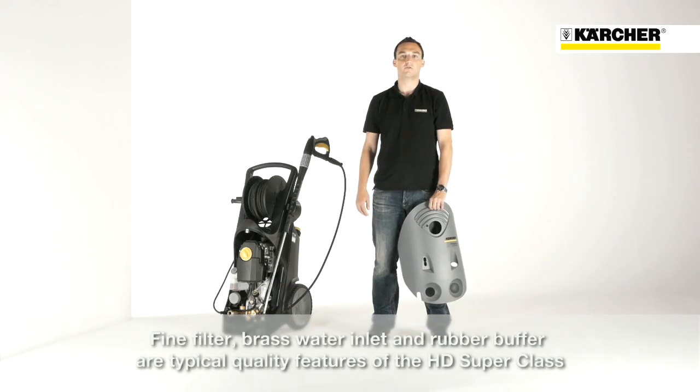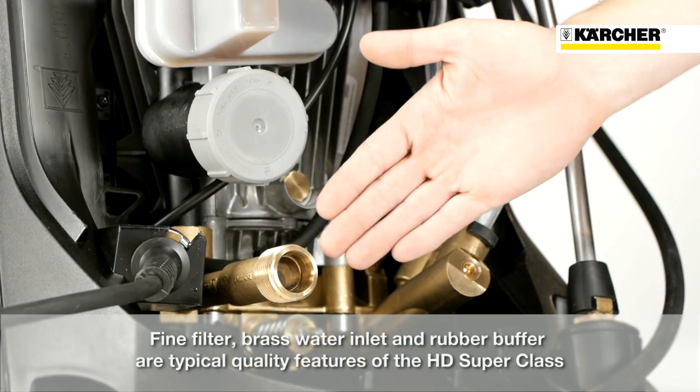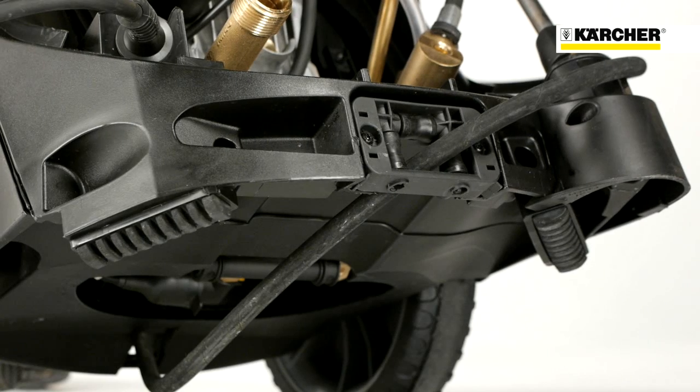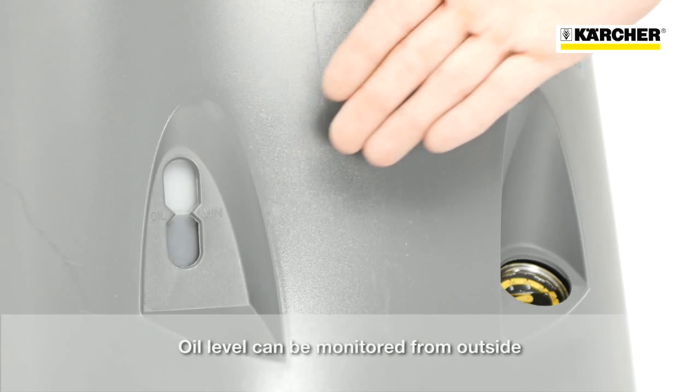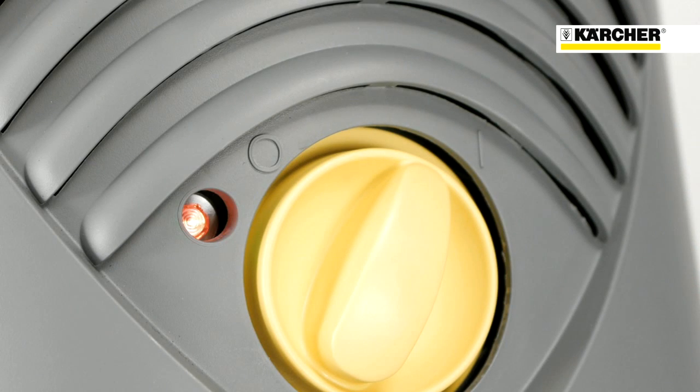Additional quality attributes are the integrated fine mesh water filter, the brass water inlet, and the rubber feet for improved steadiness. The oil level can be checked from outside without removing the cover. The indicator light shows operating status and faults.